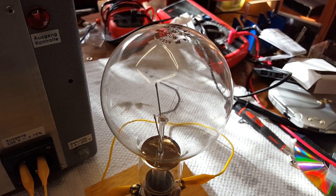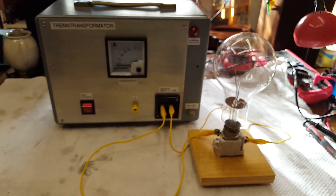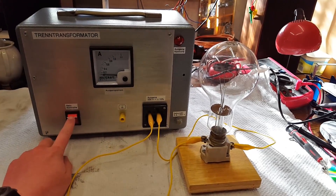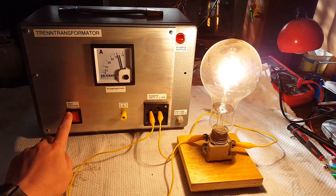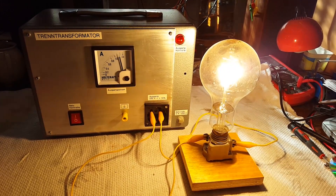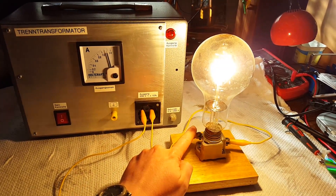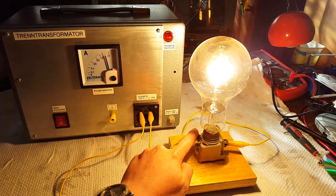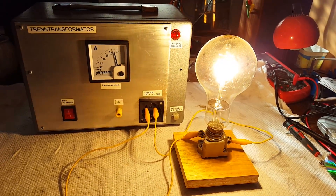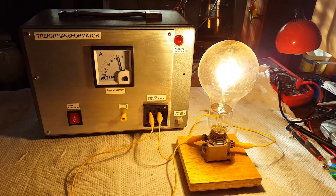I now have this massive 300 watt light bulb hooked up to the isolation transformer. So let's turn it on. And as you can see, everything works just as desired. And yes, I can touch the output terminals. However, never touch both terminals at the same time — that would be very dangerous.